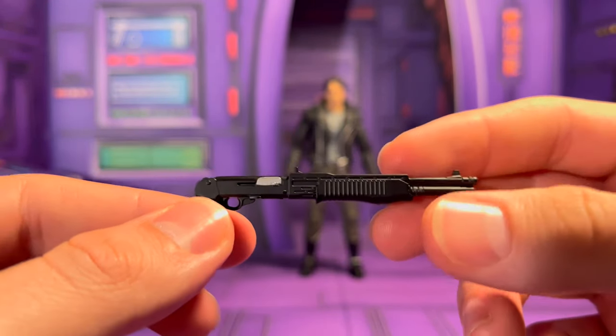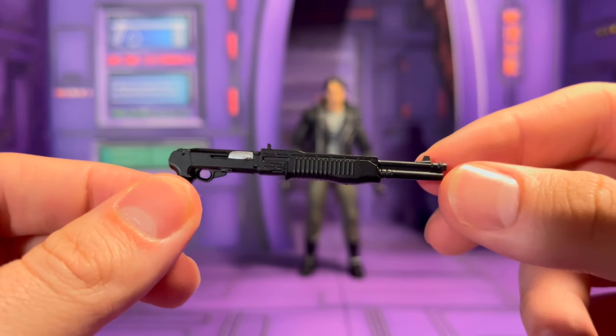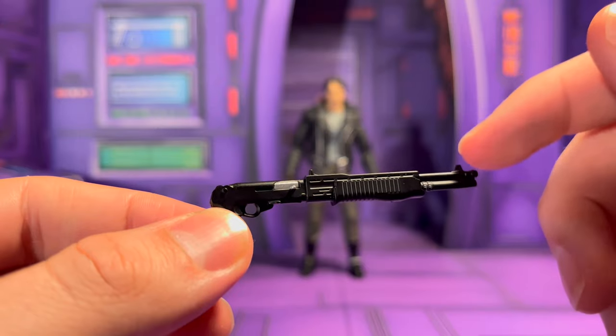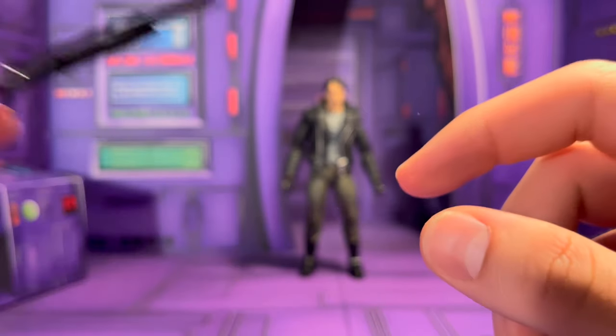And lastly you have the shotgun, which I really like. I forgot the exact name — it's an Italian gun that's been in a lot of movies including Jurassic Park. It's a pretty famous gun.